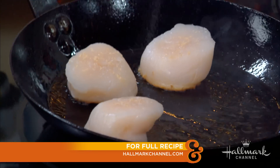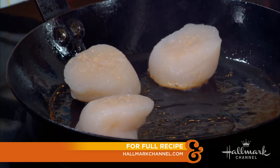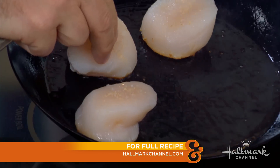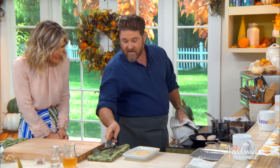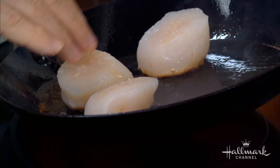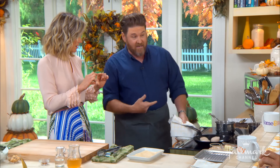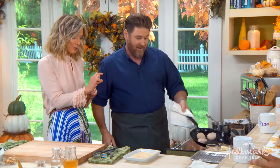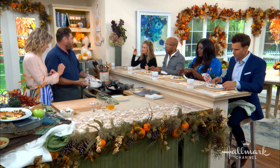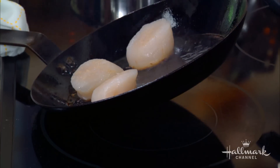You can already see it's starting to brown around the edges. If I want to just peek at the color — look at that. In about another 30 seconds I'll flip those over. It really depends on the thickness how long you sear on each side. These are bad boys — they're nice. This is like a little filet mignon in the pan. I think they might be the biggest scallops I've ever seen.